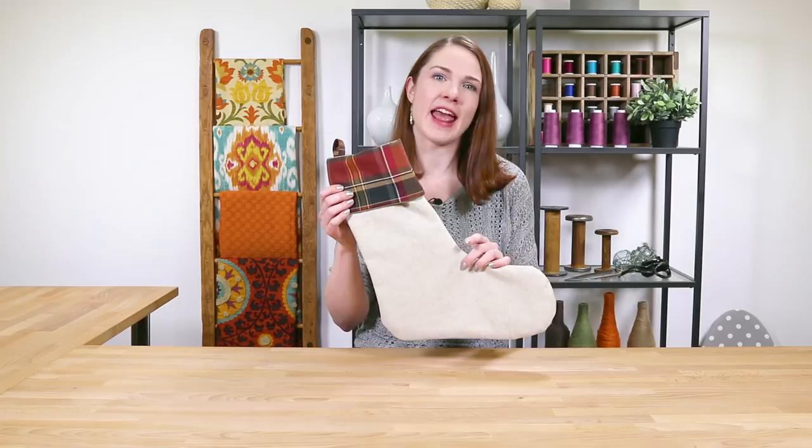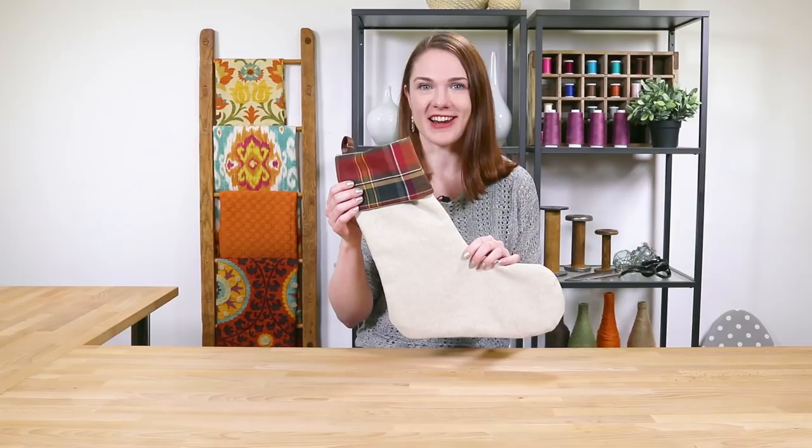Hey guys, it's Clara from Online Fabric Store. Making Christmas stockings is a fast and easy project that anyone can do. You can use a variety of materials for the outer fabric and the lining.